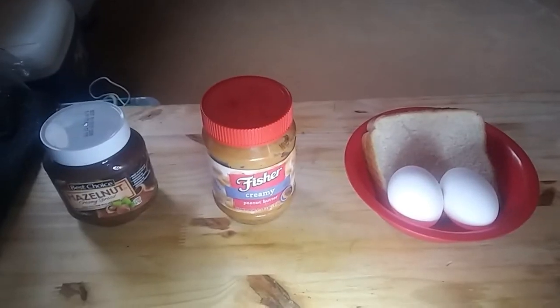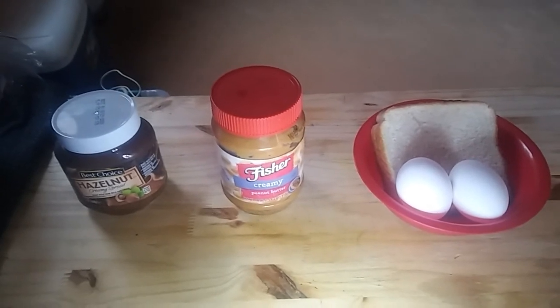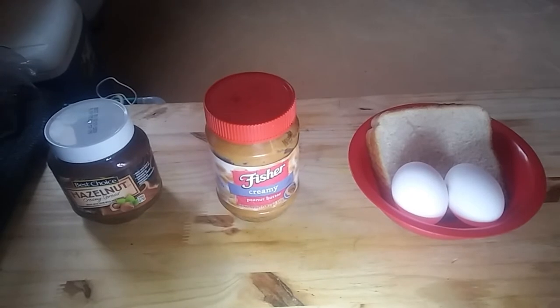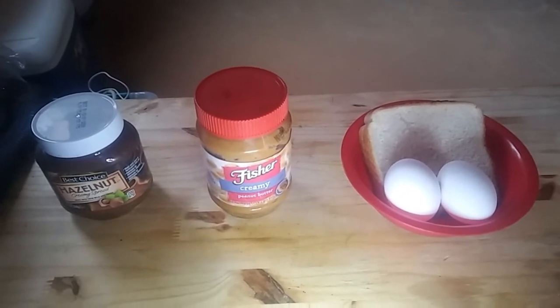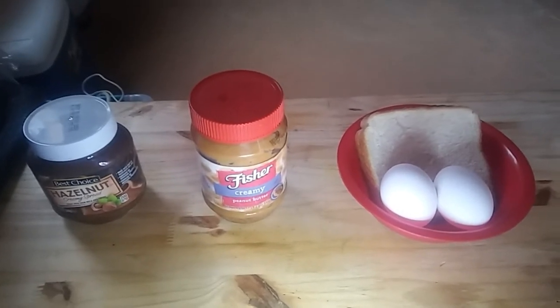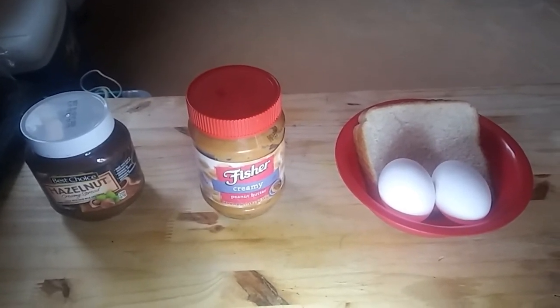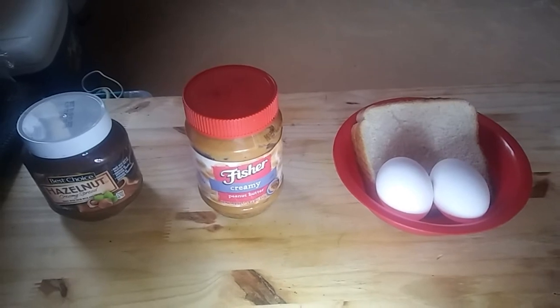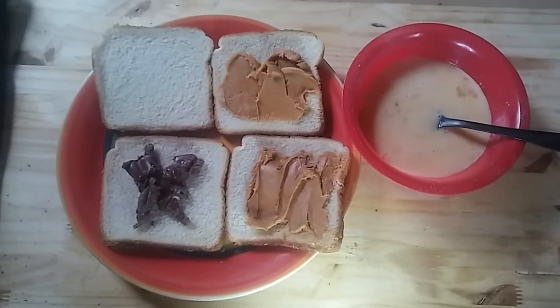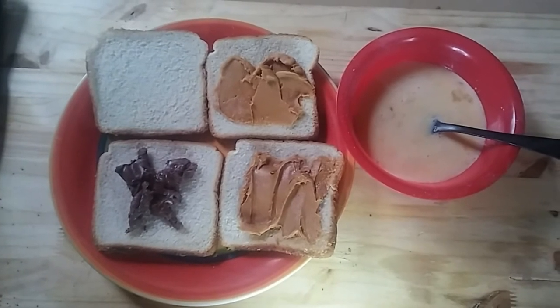I think I'm gonna make some fancy French toast. Here are the ingredients: hazelnut spread, which is basically like Nutella, peanut butter, some eggs, and some bread. I've got non-fat dry milk — I'll reconstitute that and use it for the batter. I've spread the Nutella on one side and peanut butter on the other side.